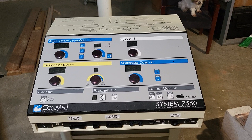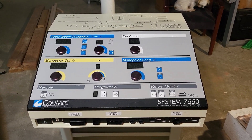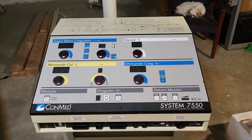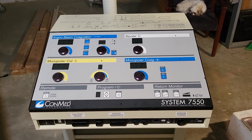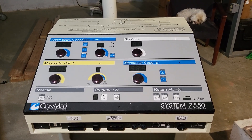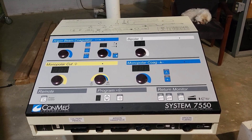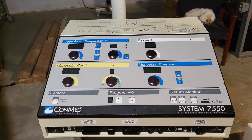This system has been around for quite some time, and I remember learning about it at ConMed when I went to technical training, but that's been a long time ago. What we're going to do is take this unit, open it up, expose all the internal components, and we're going to build a trainer.